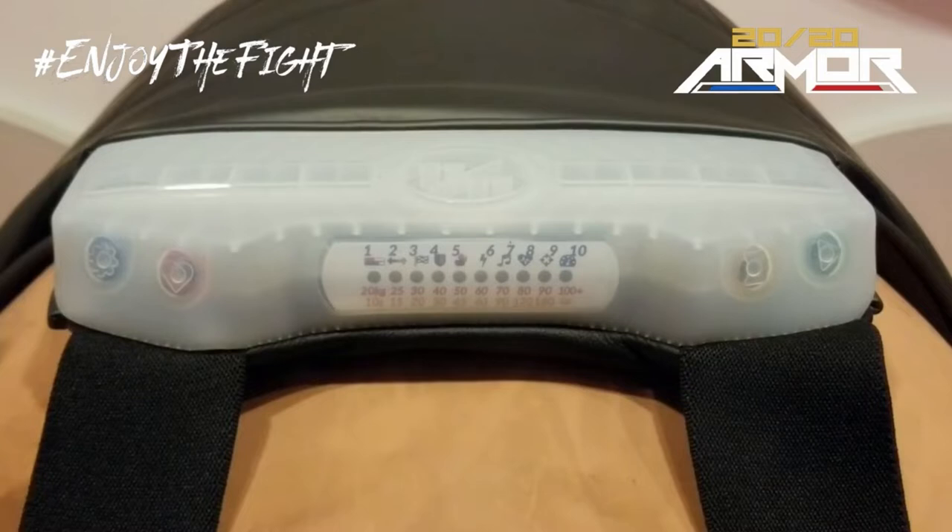You control the chess guard by pressing each button to select your desired settings, and start and stop your games.